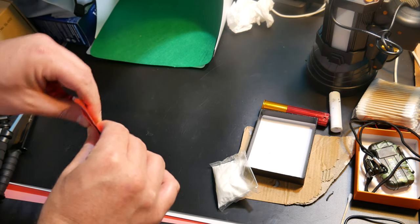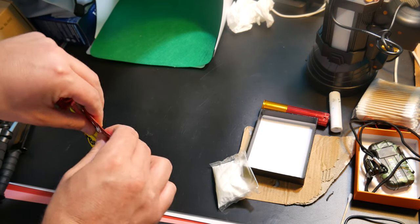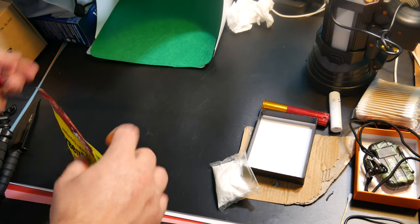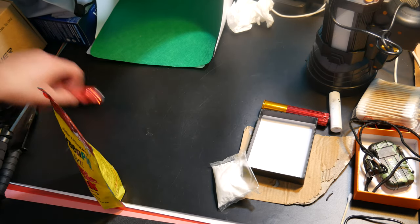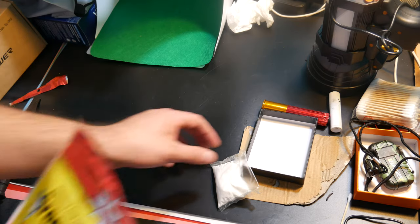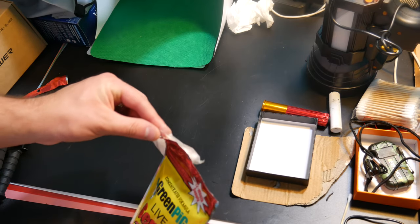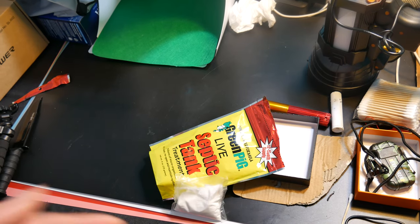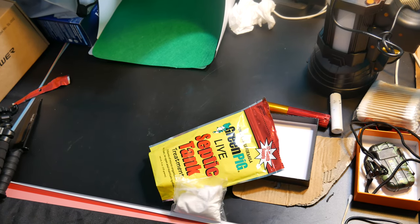They've got an interesting funky smell to them. We're going to go ahead and set one in our toilet, let it dissolve, and every three months we'll put one in just to help our pipes and the system. If you're interested in this product, the link will be in the video description. Alright everyone, here we go — she's in!